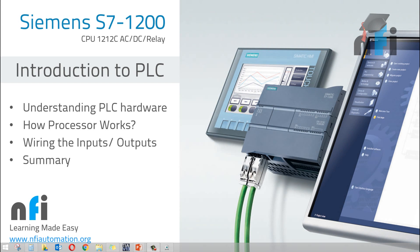Hello guys! Welcome to NFI Online Video Tutorials. My name is Rajveer. I am one of the educators in NFI. In this video, we are going to learn about Introduction to PLC.